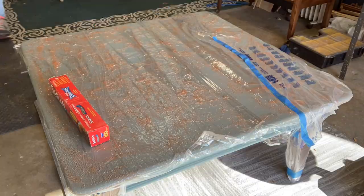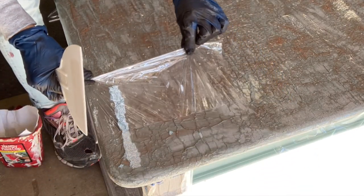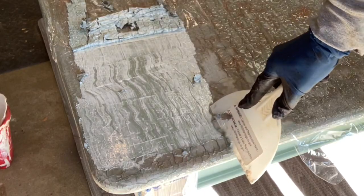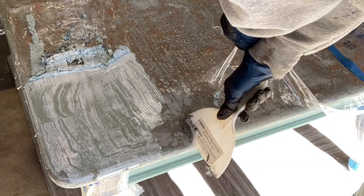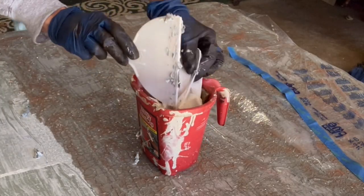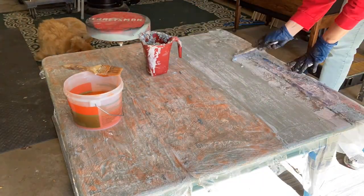I waited about an hour before I tested the corner. I put a little paper towel in the container where I was going to put all the waste, so it was easier to pop out. I pulled back the plastic and you could see the first — I'd say four layers, because there's two layers of primer on top of two layers of paint and then two layers of paint on top of the primer — so about four layers were coming off. But I discovered very quickly the other two layers were not coming off, so I took off all the loose material, put the plastic back on after adding more stripper, and waited another hour.